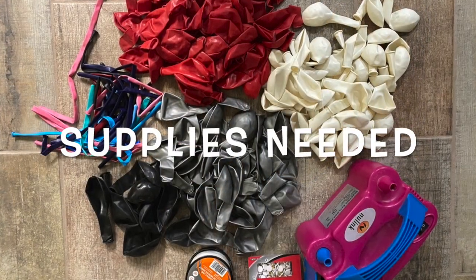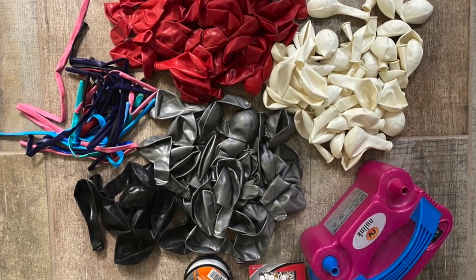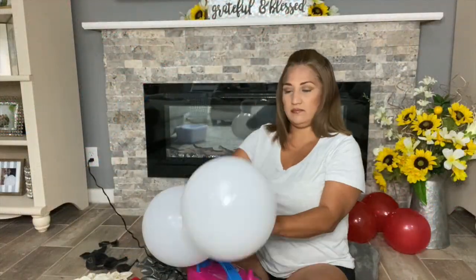Hi guys, thanks for clicking on my video. Today we are going to be making two freestanding balloon columns and a balloon garland. Supplies we will use: 12 and 5 inch balloons, two to three colors to match your theme, 360 balloons, fishing line, flathead thumb tacks, 3M hooks, and a balloon pump.